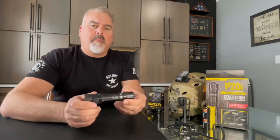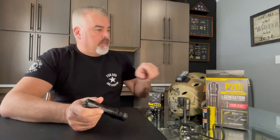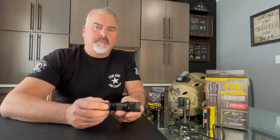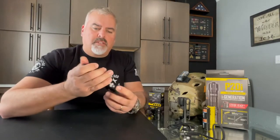Welcome back to the Gearbunker. Today we're going to take another quick look at a product from Nightcore. We recently just did an article on the NU-07LE, which is a signal light from Nightcore mounted on the bump helmet. And today we're going to take a look at a tactical flashlight.